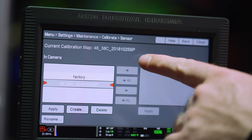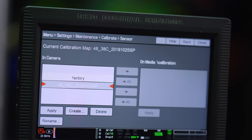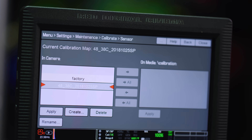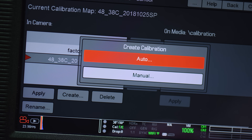At the top you'll see the current calibration map that's applied. The name is laid out as follows: shutter speed, sensor temp, date, and a couple of random digits. If you're starting fresh I would recommend deleting old previous leftover calibrations. Note that restoring factory settings will not wipe out calibrations, but a full camera wipe will — so be aware of that. When you're ready to start, select Create and you'll have the option to choose between an auto calibration and a manual calibration.